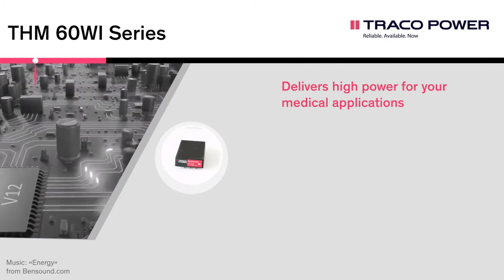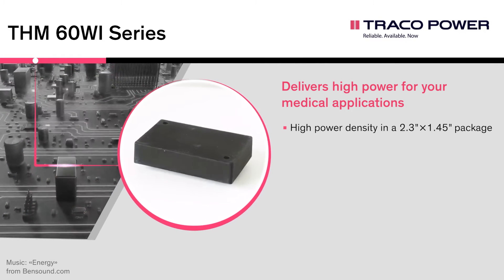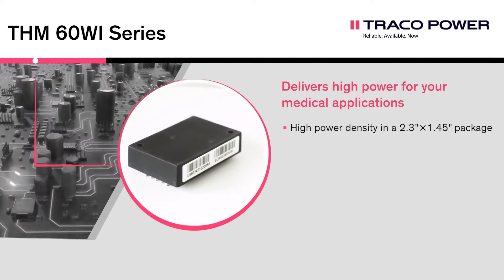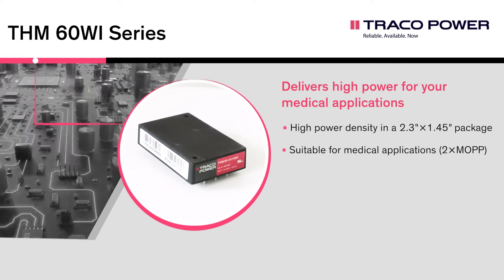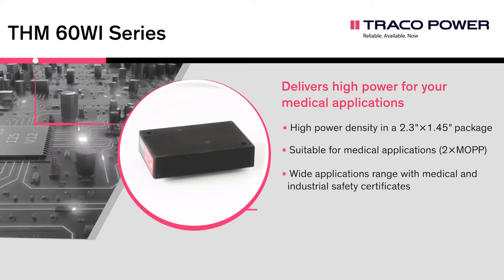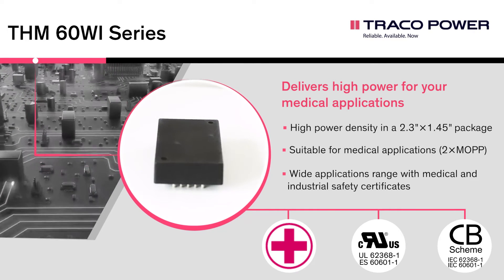The THM 60Wi series is a range of medical 60-watt DC-DC converters in a compact plastic package. It comes with the latest industrial and medical safety certifications and sets new standards in the medical market with its high output power and power density, with a wide 4-to-1 input voltage range, reinforced isolation system, and high efficiency.